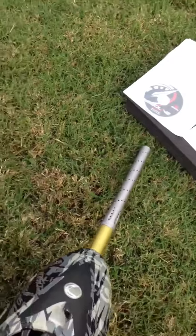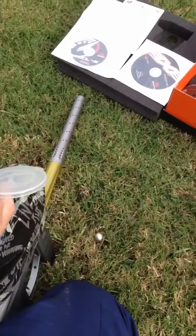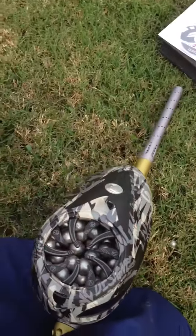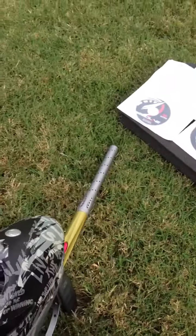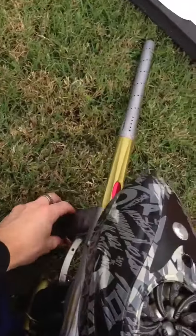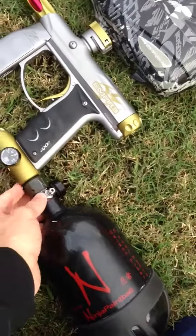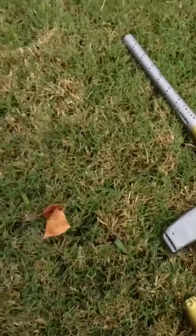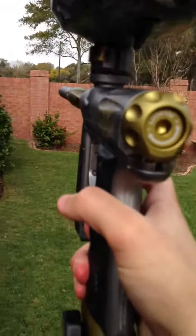Go ahead and shoot it for you. Got this Empire Custom Blend, been sitting in a pod for about 2 or 3 weeks probably. It's on PSP.